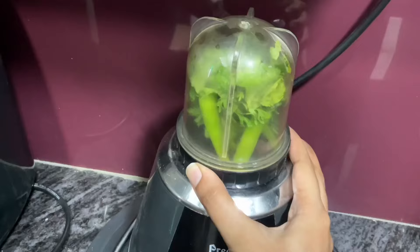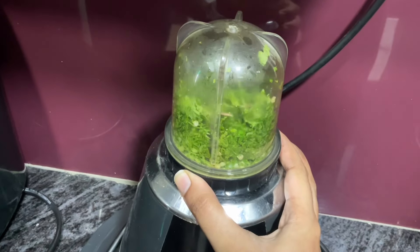Hello guys, welcome back to Anu's Corner. Let's prepare tangy and spicy Pani Puri.